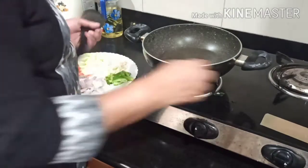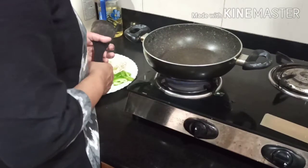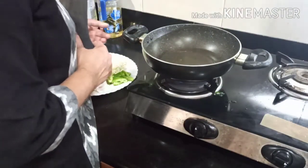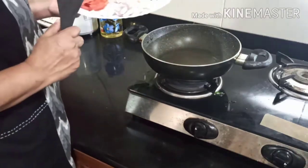The vegetables are soft-cooked. First, the pan is heated. I put 2 tablespoons of sunflower oil in the pan.